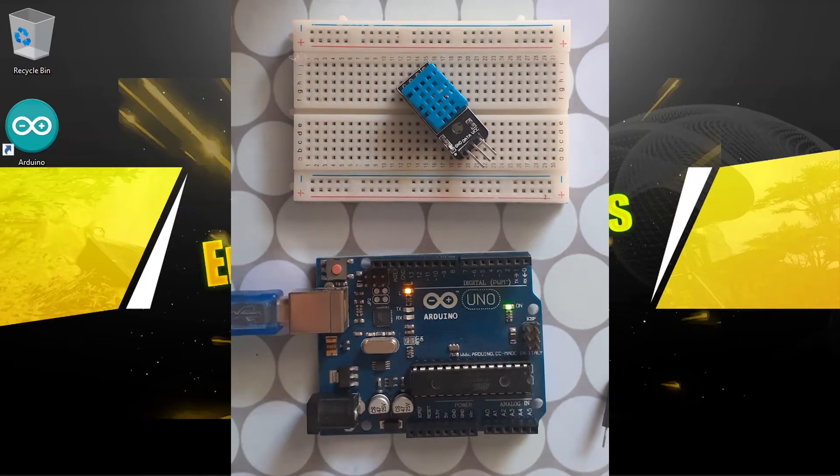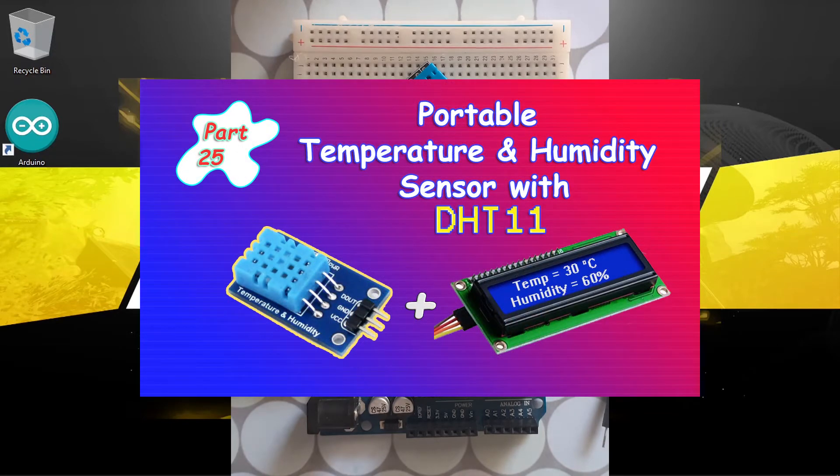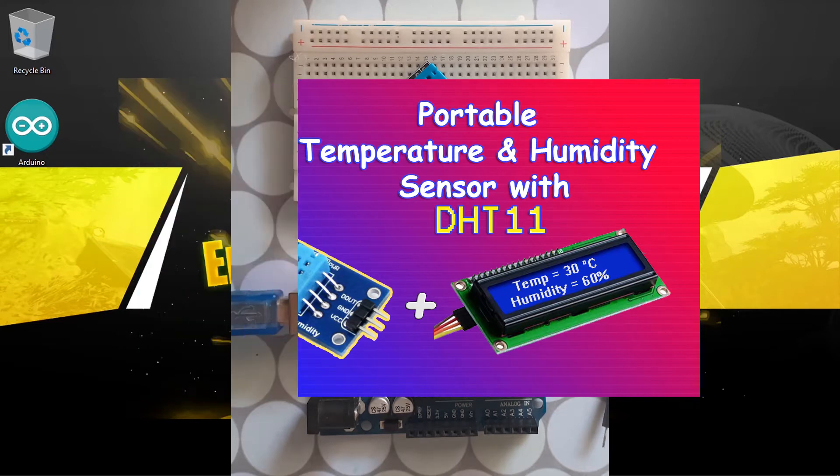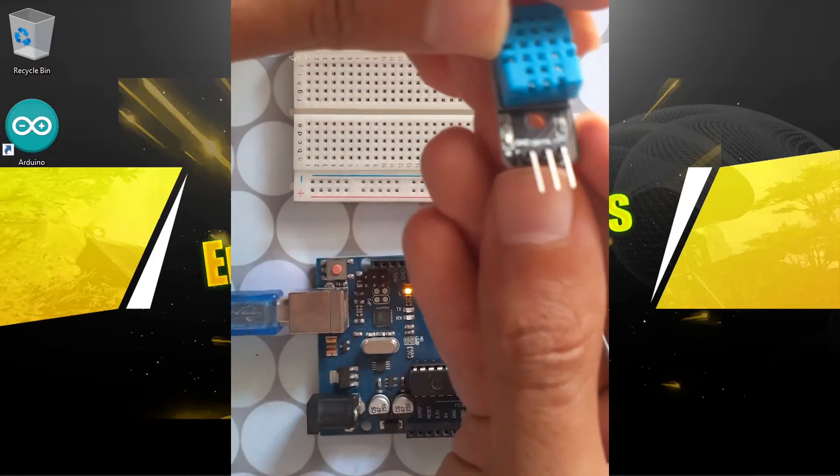We're going to display the readings using the serial monitor, but later on we are going to work with an LCD display so that you could create a portable temperature and humidity sensor. In this video we will only use the serial monitor. As you can see, we have three pins so it's very easy to hook up.